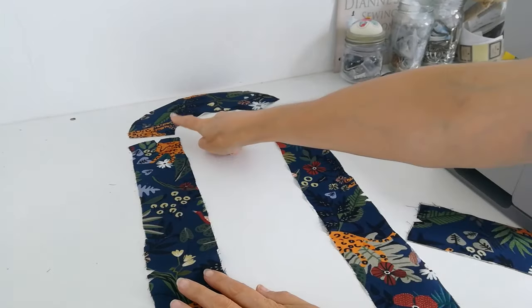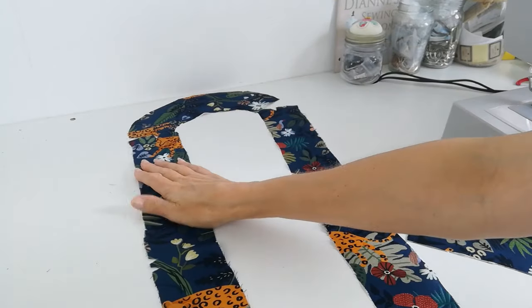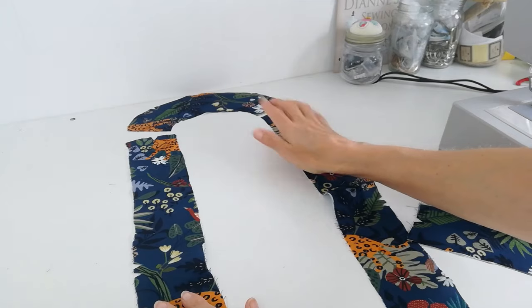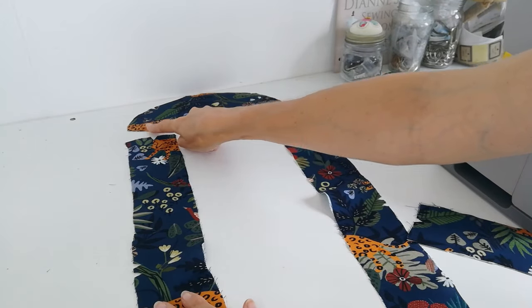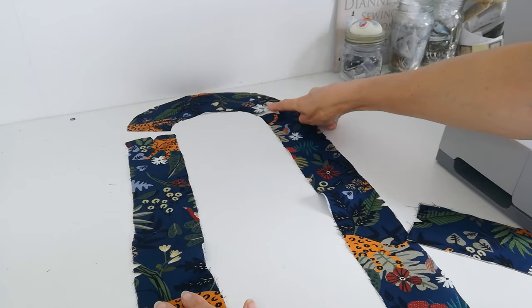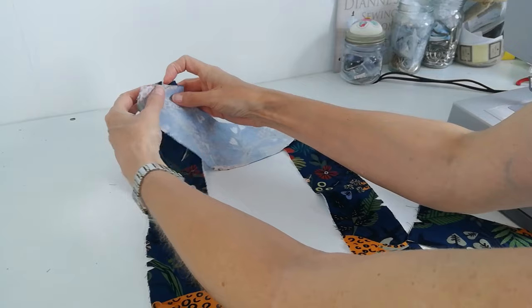With your front bands and your back neck band, you're going to apply your fusible interfacing. Then you're going to lay them out like this. Here are your notches at the top of your side bands, and the notches are here and here on your back neck band. So you're going to attach this and overlock it.